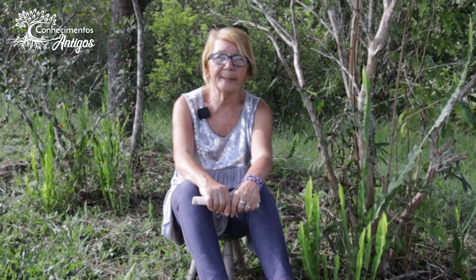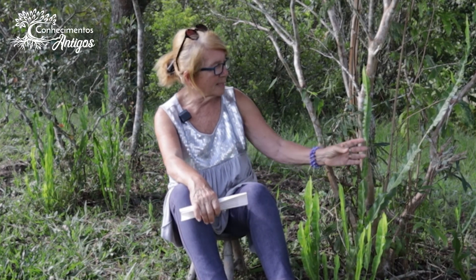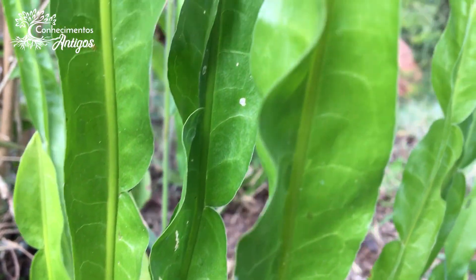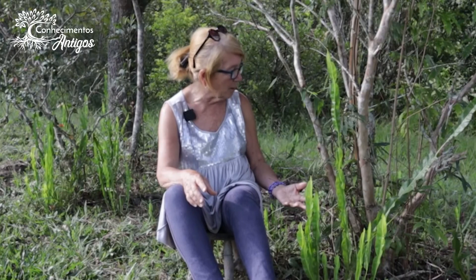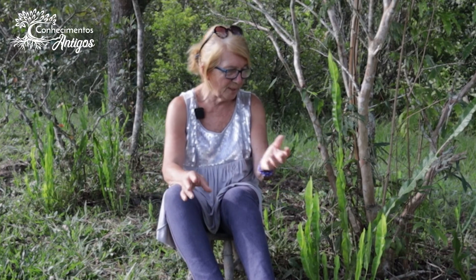A carqueja, também conhecida como Baccharis trimera, é uma planta cujo gênero Baccharis tem mais de 500 espécies, mas essa variedade trimera — chamada assim porque tem três lóbulos, três folíolos e um caule interno rodeado por essa superfície foliar verde brilhoso. As pontas são mais claras e ela se torna bem escura dependendo do local. Se mais velha, ela se torna mais escura; se mais jovem, fica verde mais clara.